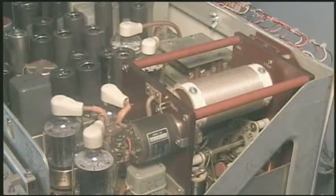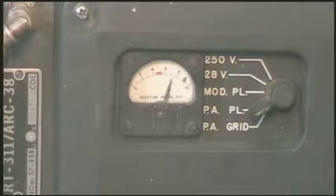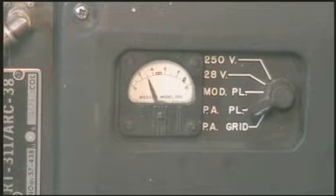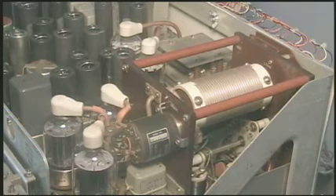When the microphone is keyed, the transmitter's PA deck will automatically tune itself for maximum output and the correct amount of plate current. Every time the transmitter is keyed, the PA deck will attempt to tune itself for optimal match. On my radio, I remove the 400 cycle AC supply after the radio is tuned to prevent this hunting of the PA deck.